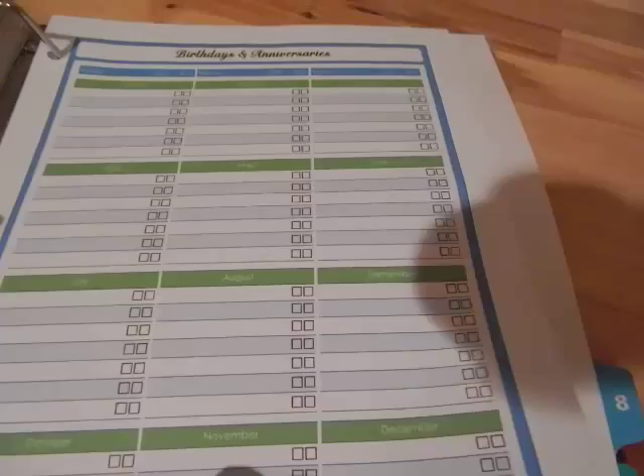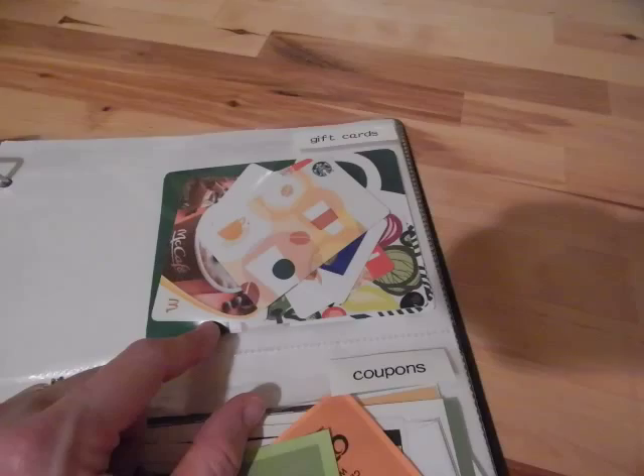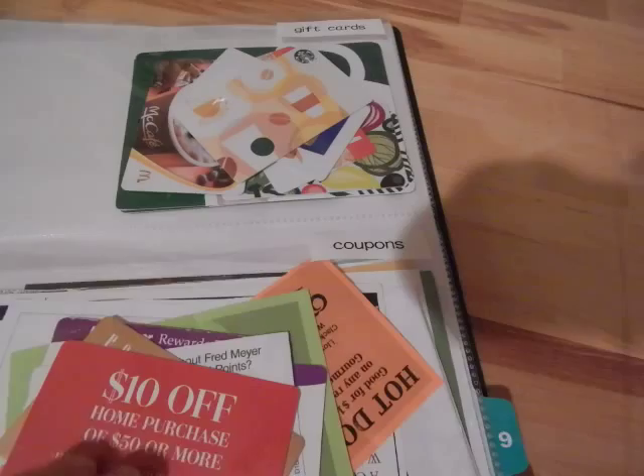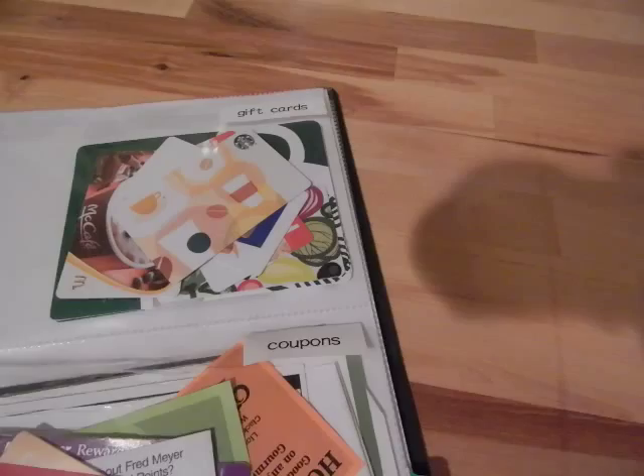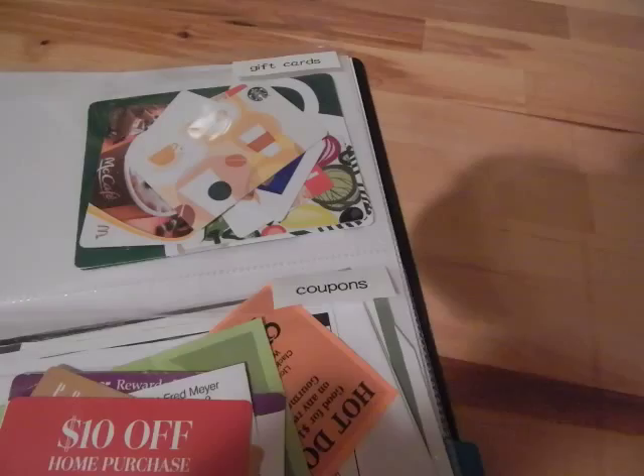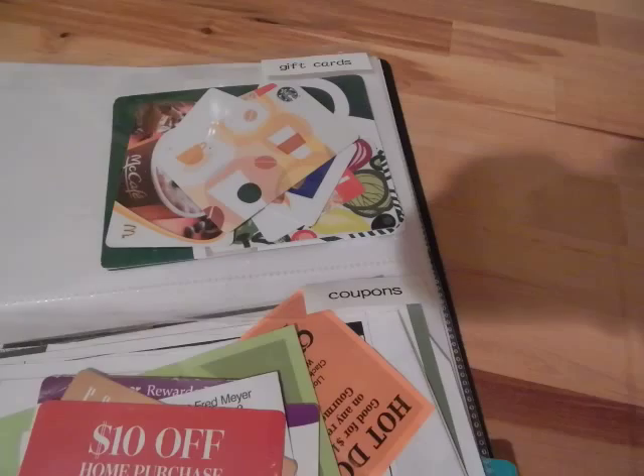The next section is one of those two-pocket inserts with flaps, and I've labeled them gift cards and coupons. The gift cards are little $10–$15 things. I have teenagers and sometimes I don't know right away when they're going to a friend's birthday, so I keep little gift cards here just in case. The coupons are not grocery store coupons — these are things like Kohl's Cash or Old Navy dollars off. I'm not somebody who will go to Target and spend $50 just to get $10 off, but I like having it here so that if I end up going to Target, I can pull it out.